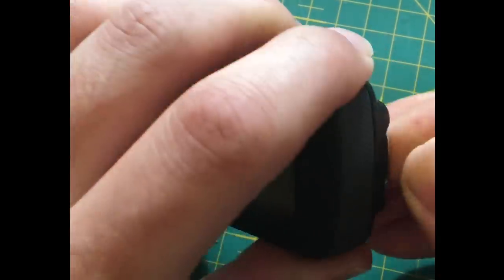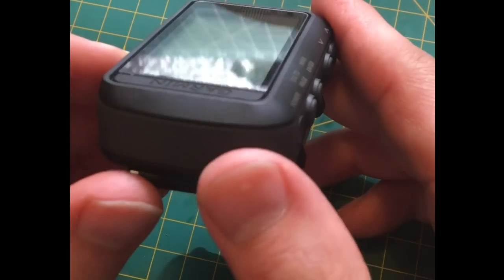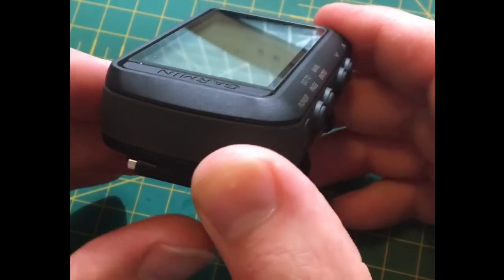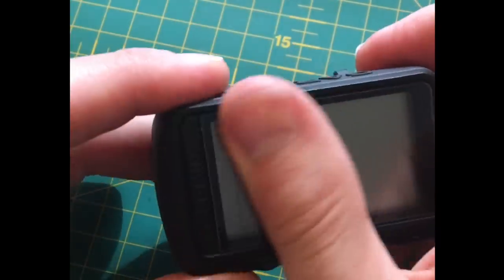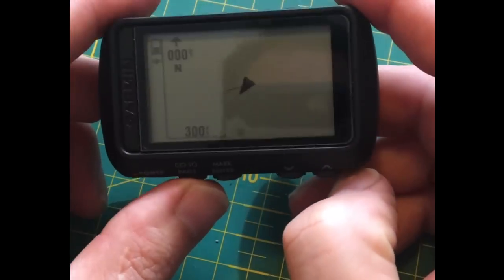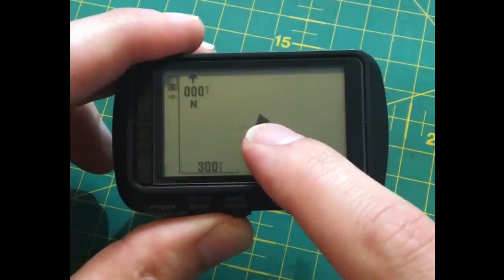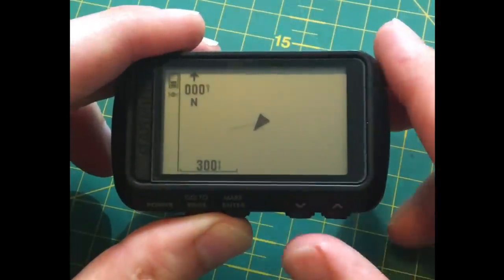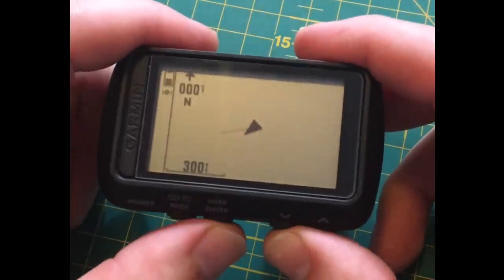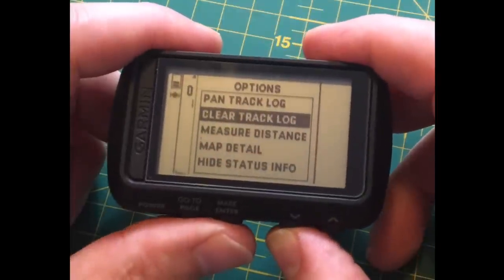I've got a glass screen protector on here — I find it's much clearer for my purpose. We're getting a little bit of GPS drift because we haven't got a full lock indoors in a building — that's one of the reasons for that.